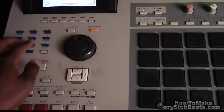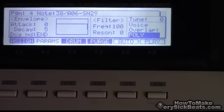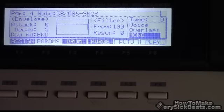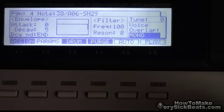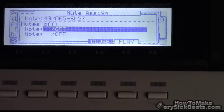Now this is something I like to do to clean it up. Go back to your parameters page — I'll have both sounds set to mono. Open that up and use mute assign, so that each sound you press will cut off the other one.